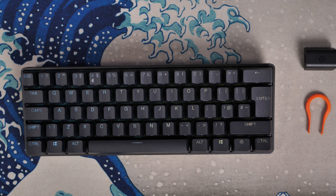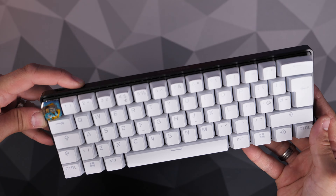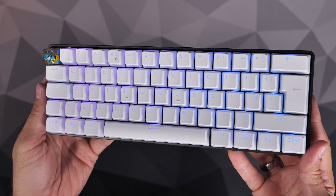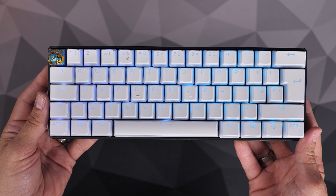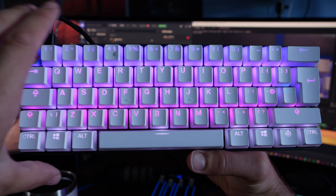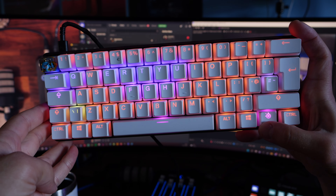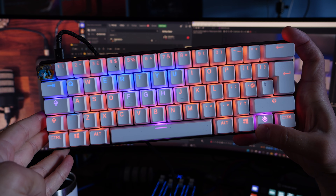Both have a 2.4GHz wireless connection for a solid connection to your PC. With hyper-polling and 4000Hz key scanning, Corsair promises a really fast, low-latency response. SteelSeries also delivers low latency via fast actuation as well as Quantum 2.0 wireless, which uses clever technology to scan and ensure it's using a clean frequency.